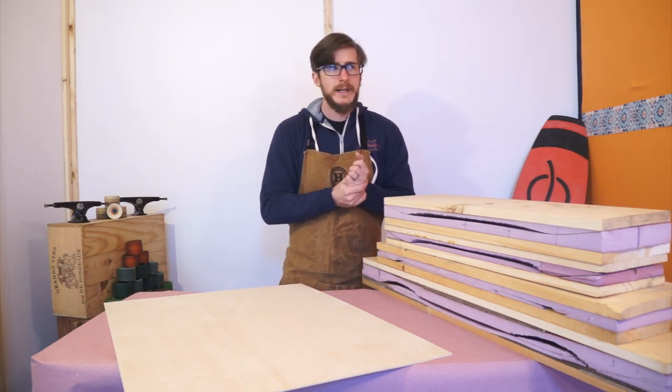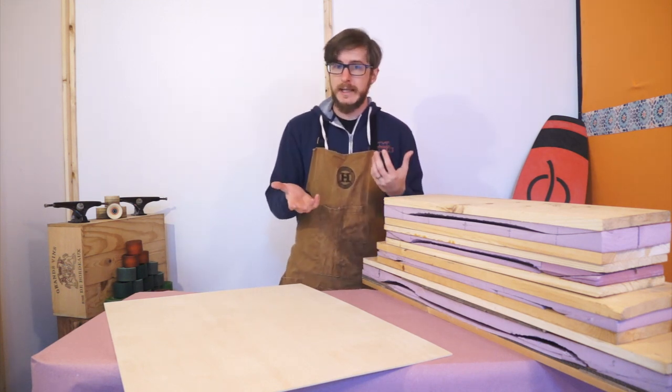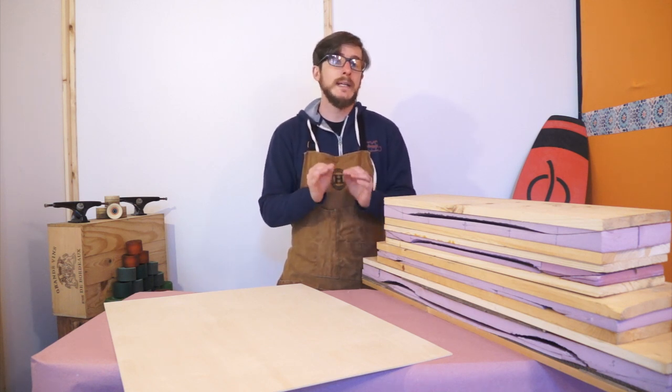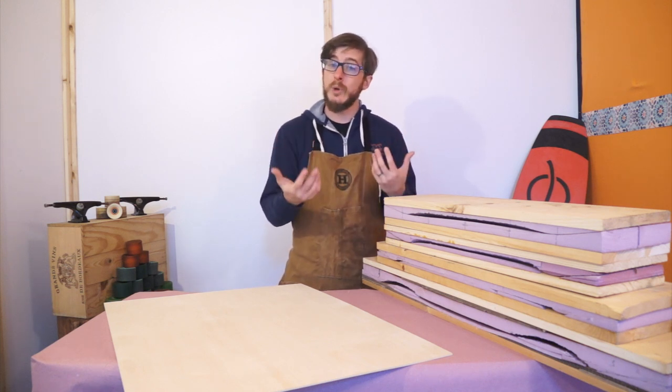But for now there's no tools in it, which is actually perfect because starting today I'm going to be putting out a series of videos on how you can make a skateboard with next to no tools and really inexpensive material costs. To kick that off, today we're going to be building a set of molds for a board.